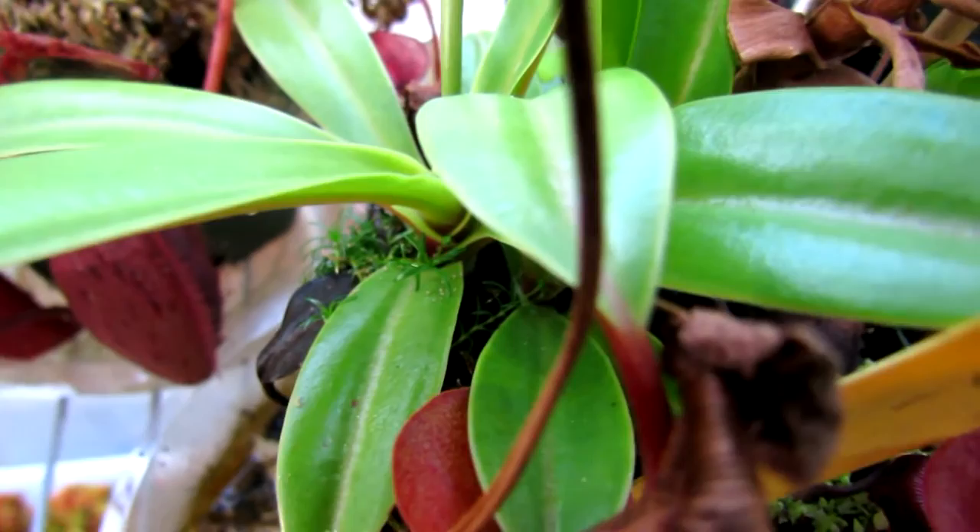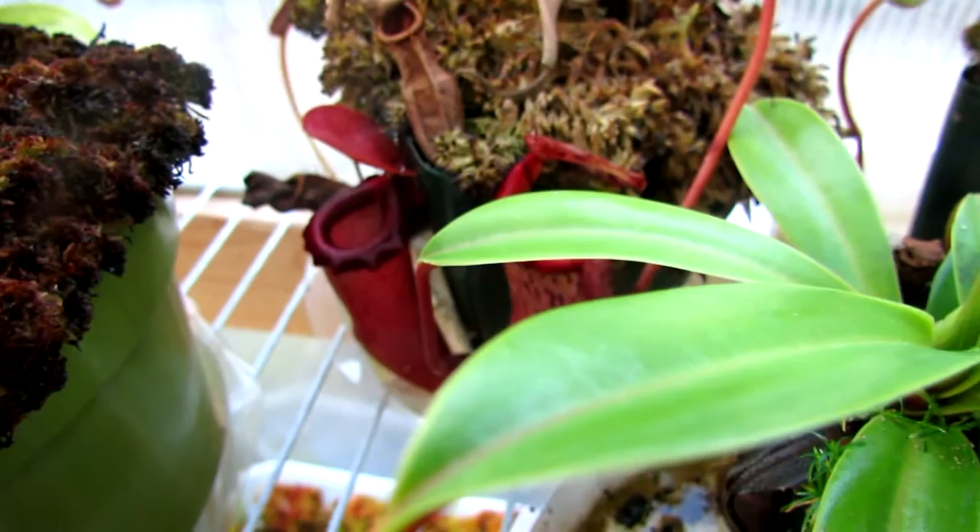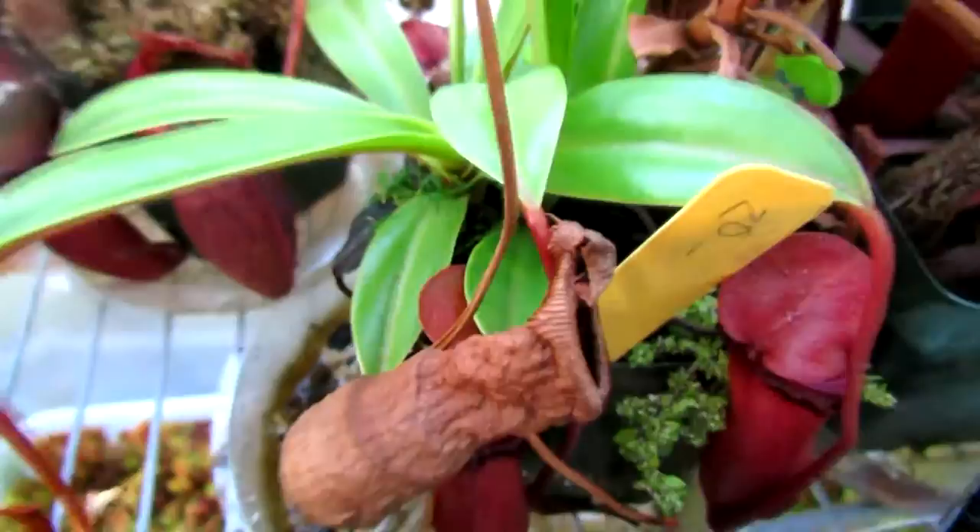Earlier today I noticed on this little plant right here — the Ventricosa by Ventricosa by Trustmatiensis, that nice dark one — I noticed there were little tiny white speckles on it, and those are pests. I'm not sure what they are, but we're going to kill them.